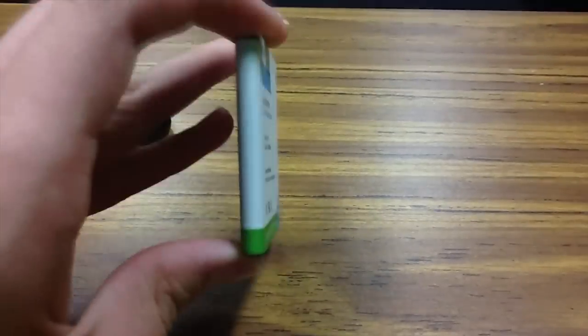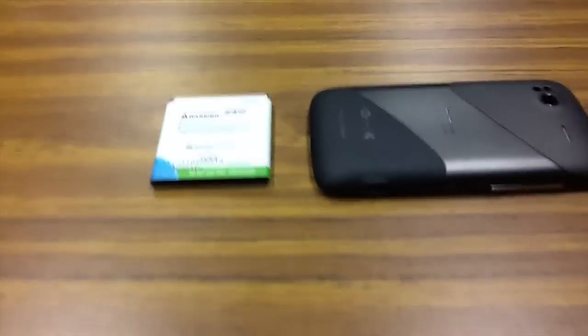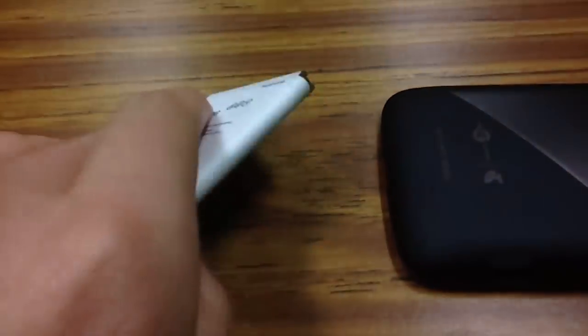As you can see it is a little bit thicker. If we grab the back, you can see just how thick it is. It is a little bit thicker than the original HTC battery, but it is worth it because it doesn't overheat and it gives you quite a fair bit of extra power.